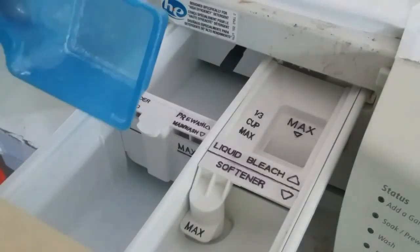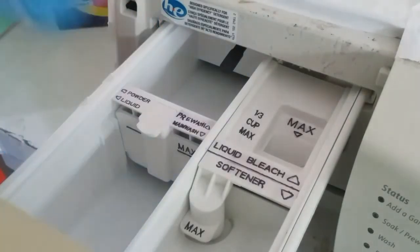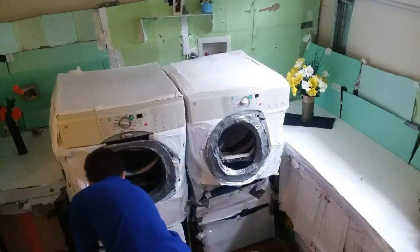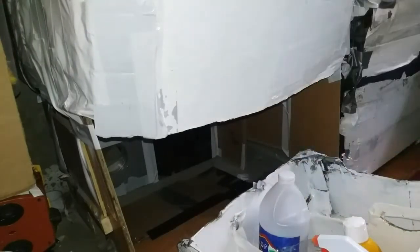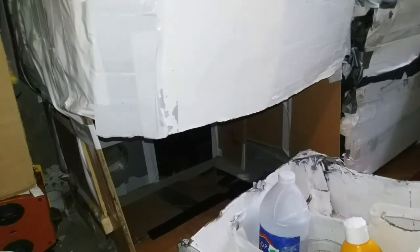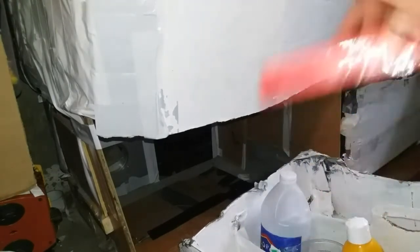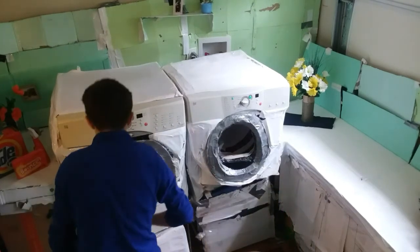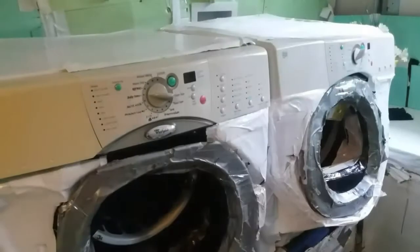Pour the HD detergent in, making sure not to fill beyond the maximum line. Front loading washers are far more efficient than top load washers, so to get the best results you're going to want to use a high efficiency detergent. HD detergent means fewer suds. If you're using a pre-wash, auto-soap, or delay wash function, it is recommended that you use a powder detergent.